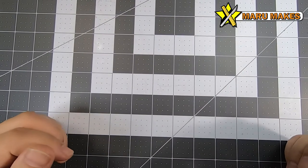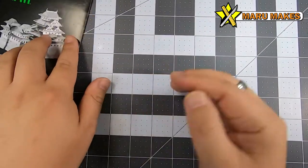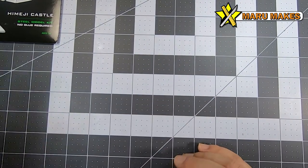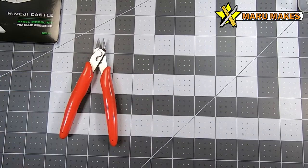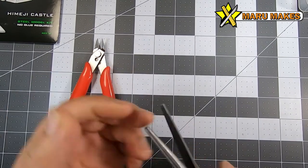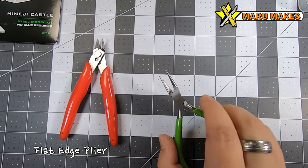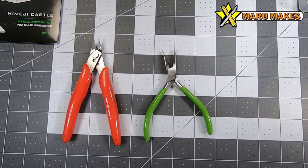Today I wanted to talk about essential tools for building Metal Earth models like this one here. I want to cover what I'd recommend as essential tools versus nice-to-have tools. Starting off, you don't really need much — the only things I'd really recommend are a wire snipper and a flat-edge plier, or this narrower flat-surface plier I got at Joann's, which is small enough to reach into a lot of places. These are the only two truly necessary tools.